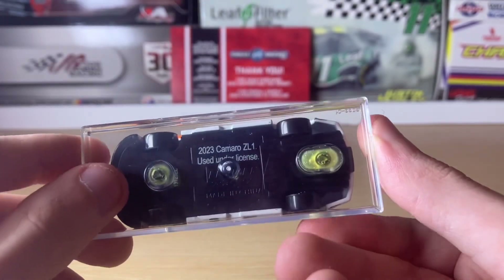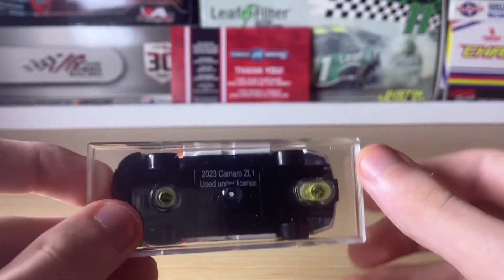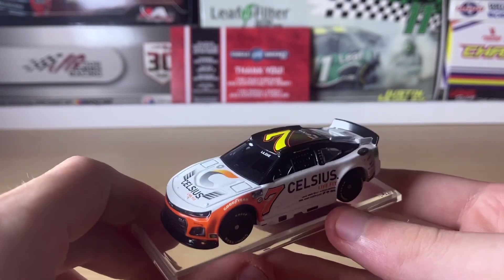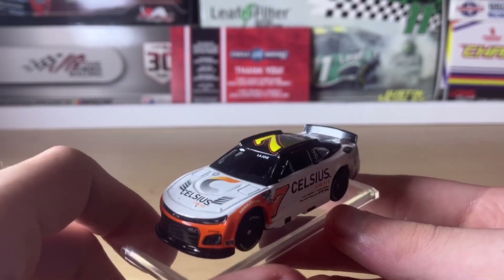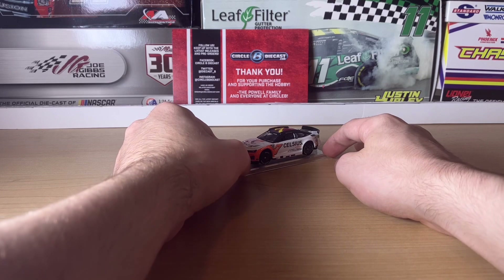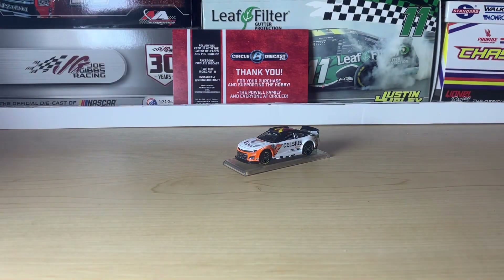The bottom of the car has the standard copyright information. The car is on a base due to legal reasons — some products have to be placed on bases, especially for kid-friendly collections. They didn't used to do that; for example, I have a Five-Hour Energy diecast of Glenn Boyer without a base. The car looks pretty cool overall — it's one of Spire's main sponsors for the year. That'll cap off this review of Corey LaJoie's Celsius Chevy Camaro. I'll take it off the base in post-production. Subscribe for more diecast reviews and I'll see you in the next one!